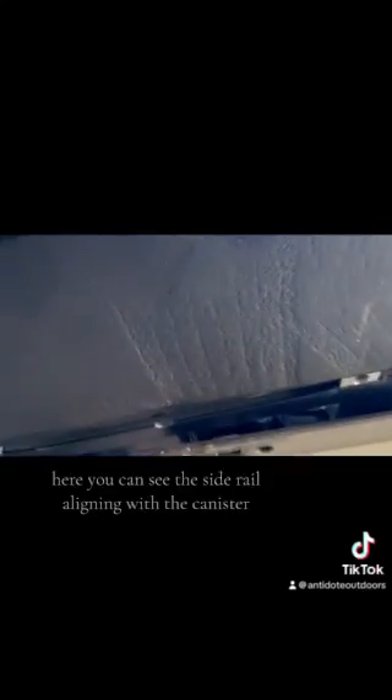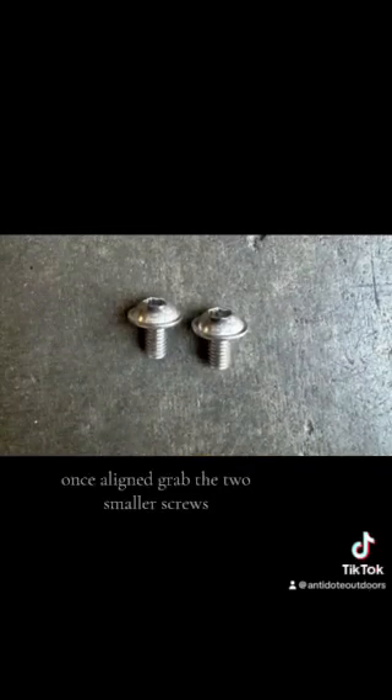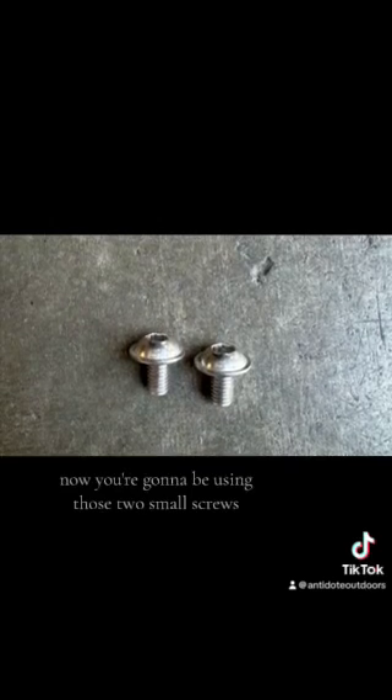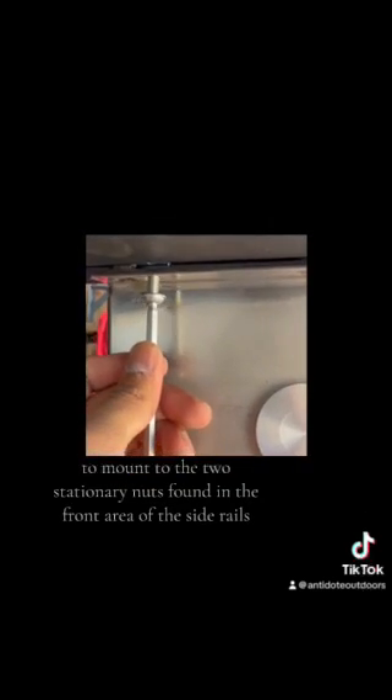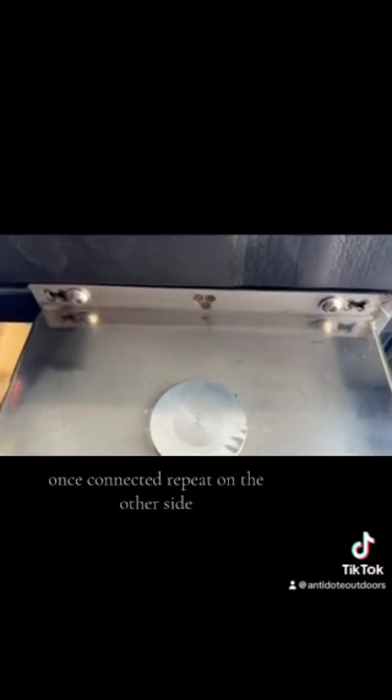Here you can see the side rail aligning with the canister. Once aligned, grab the two smaller screws. You're going to be using those two small screws to mount to the two stationary nuts found in the front area of the side rails. Once connected, repeat on the other side.